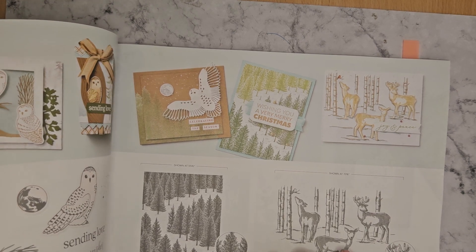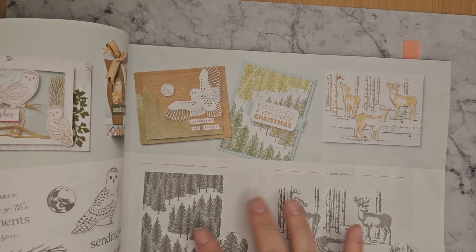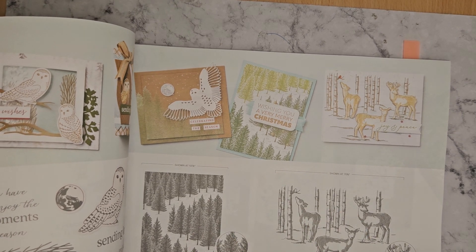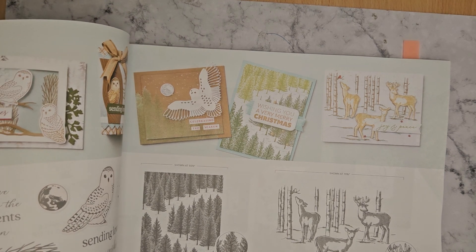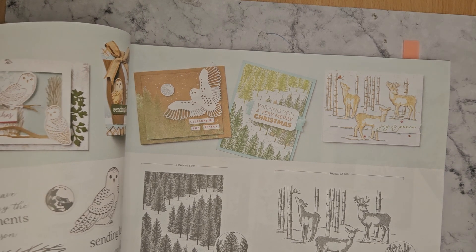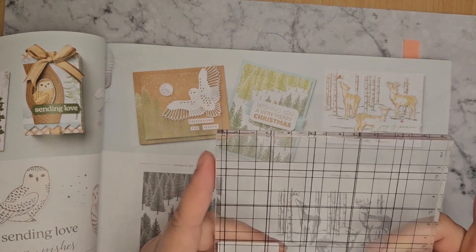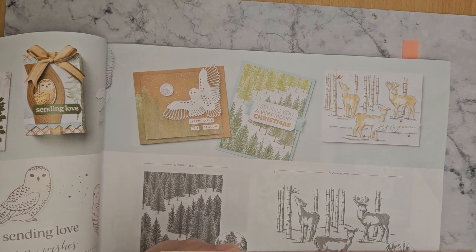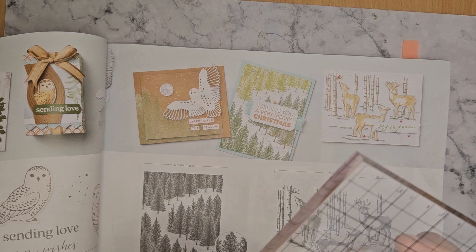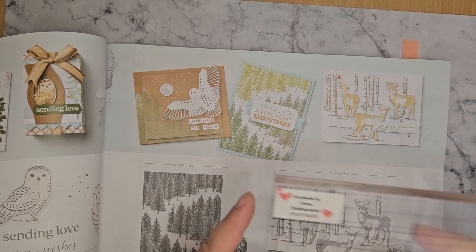I guess these are probably around about a size five when they're stamped — there's a block F which is usually the great big block. I don't have one to hand, but I think it's a little bit bigger than this block. This isn't a Stampin' Up block, but I think these are a little bit bigger than this — so around three-inch by five-inch block.